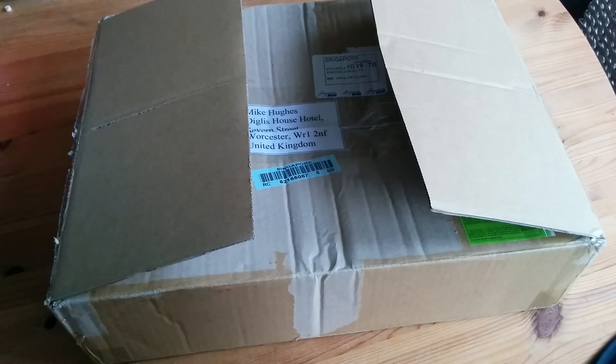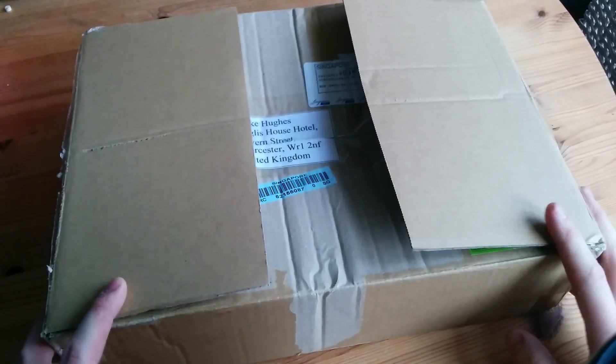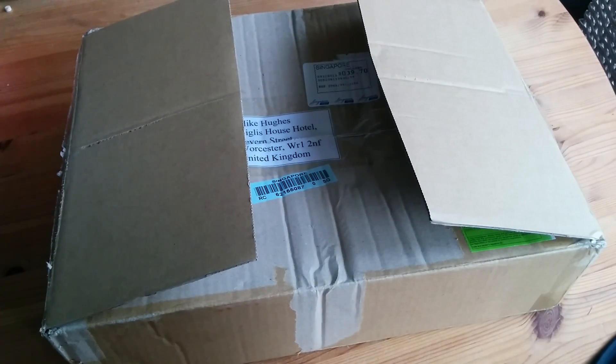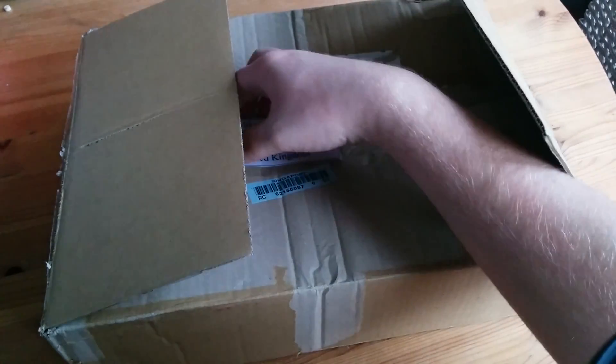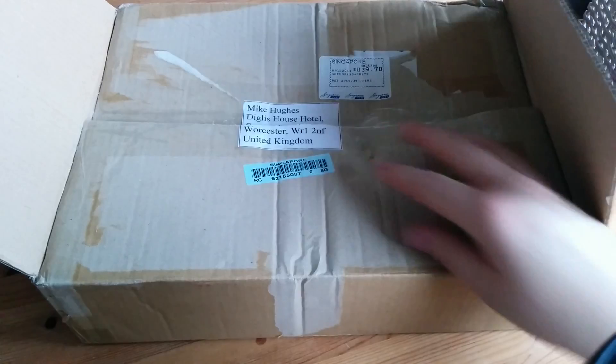Some of them are older pieces before I was doing YouTube and so on and so forth. First of all, I want to say a massive, massive thank you to Cedric, of what's known as OO, from Singapore. As you can see down here, he sent it from Singapore. Thank you very much, Cedric, for sending this to me.